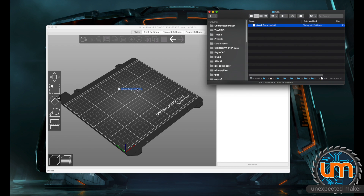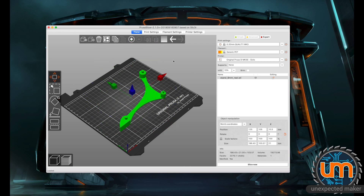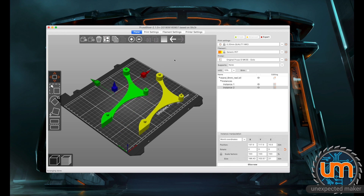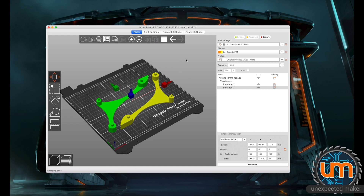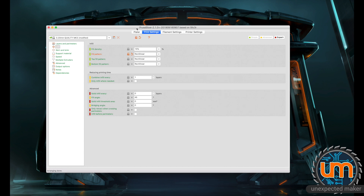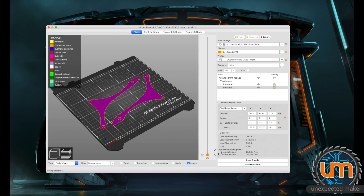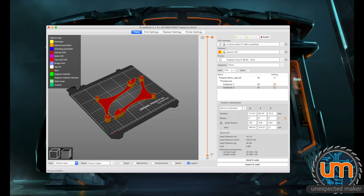Here we are in Prusa Slicer. I'm just going to grab my STL that I exported and bring it in. I'm going to rotate it to get it to the ground, duplicate it, and tell it to auto space them out. I might actually rotate one around and move them into place, just so there's less travel. We're just going to do two of them for now and see if they fit together. Layer height 0.2mm, infill 15% — and let's check the infill settings. Gyroid — no, I'm just going to make that rectilinear. Looks good. Let's slice it. I'm not doing any supports for the holes; they should be small enough that they'll work okay. Let's send this off to the printer.